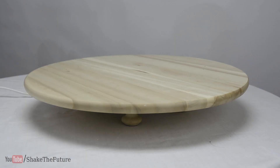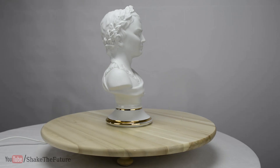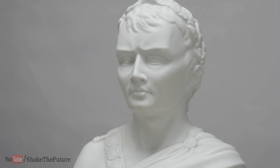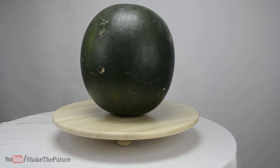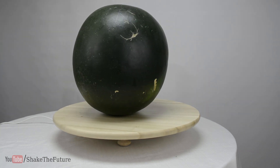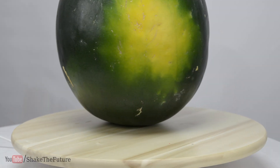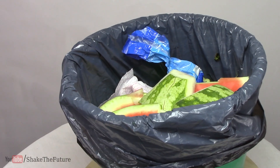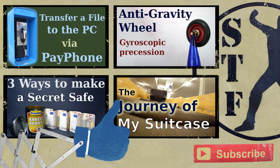Let's try it out. It only cost me around 10 euros — not bad for a turntable that can support a watermelon. What did you think? Leave a comment and let me know. Thank you.